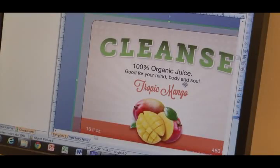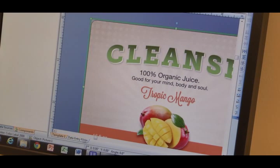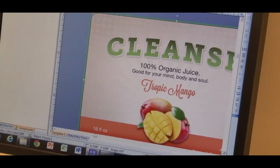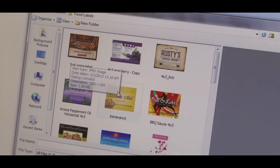To print your labels, simply open your label artwork from the included BarTender Ultralight Primera Edition software. There you can resize your label design or make quick changes. Or, if you prefer, you can print directly from another design program. Either way, when you're ready, simply hit print.